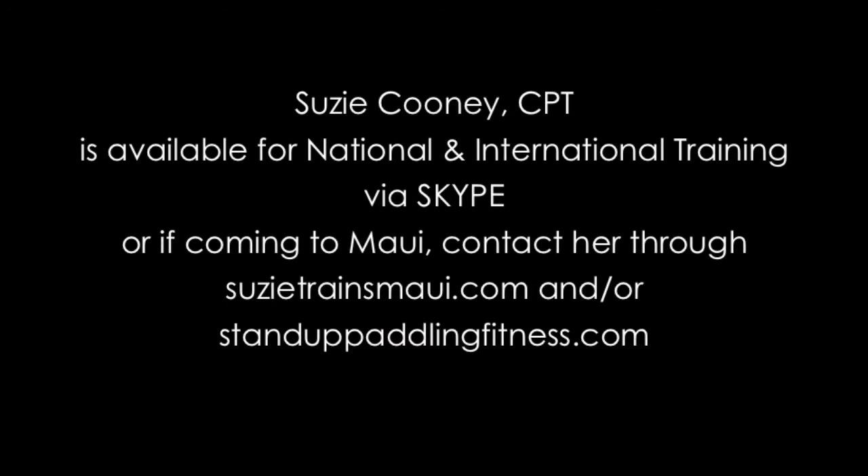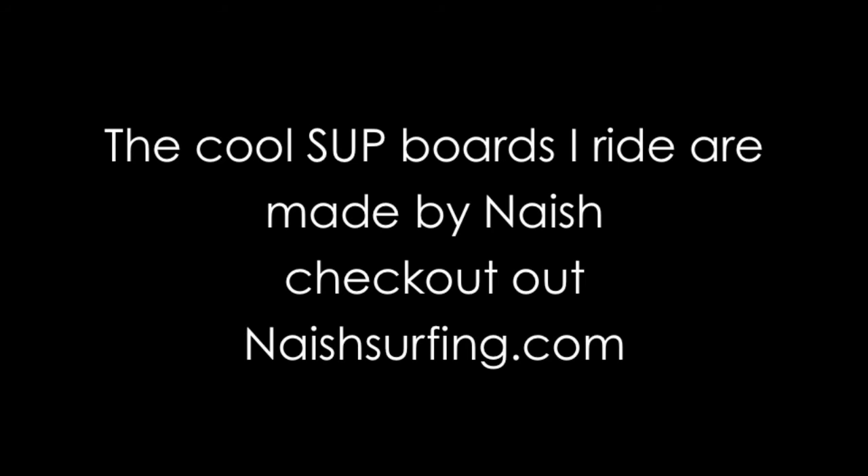Drop me a line or leave me a comment — let me know how you liked it. Hope it works for you. It's a really fun, cool exercise. Always check me out at suzietrainsmaui.com, and also remember to always ride Nash.